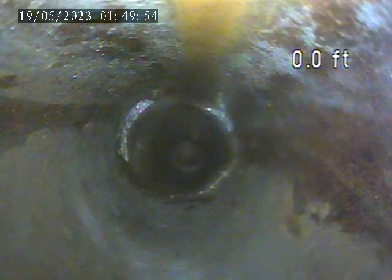I can see someone using some plumbing on the lateral here. We continue to pull back through a short run of terracotta that transitions to cast iron.